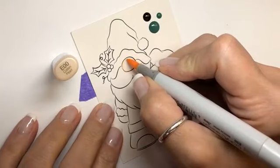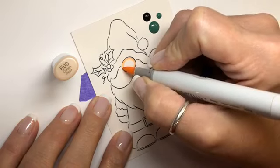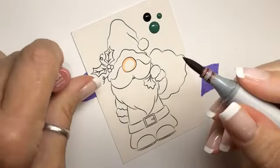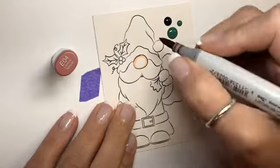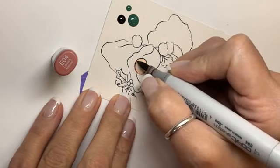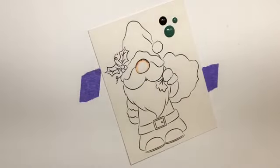Alright, so we're just going to go around the circle of his cute little nose. That was the E double-zero, then we're going in with the E04. Hi Amy, hi Darlene. Just like we would do our other images, because it's going to be shadowed over the top of his hat. Let's make sure we get it nice and even — it's a little thick but that's okay. That was the E04, then we're going in with E11.